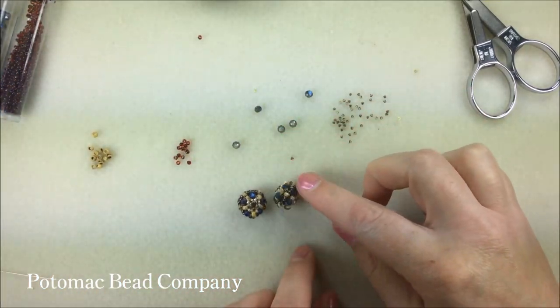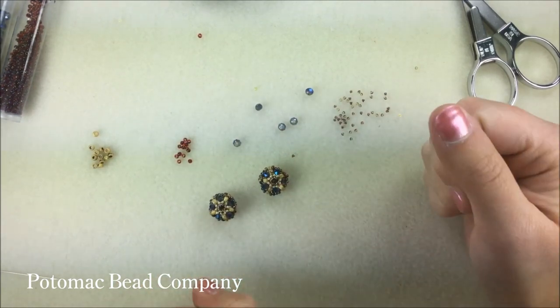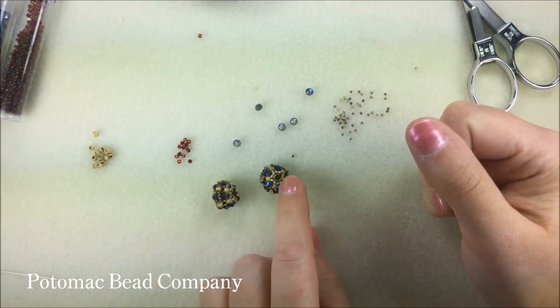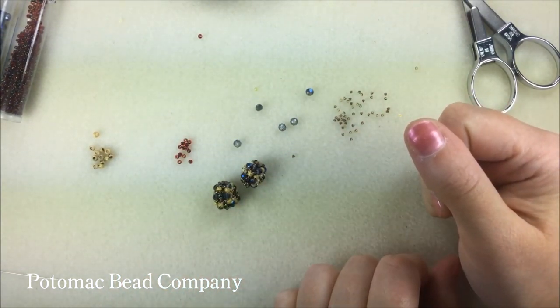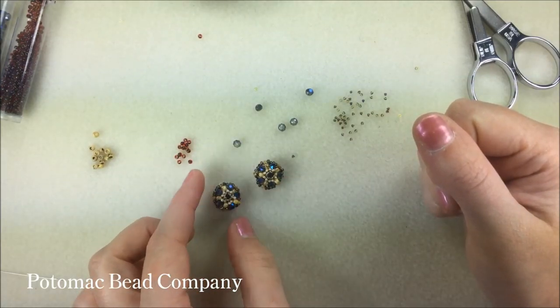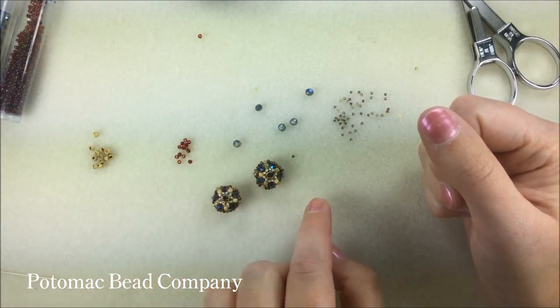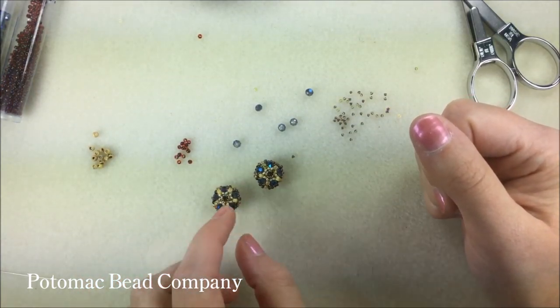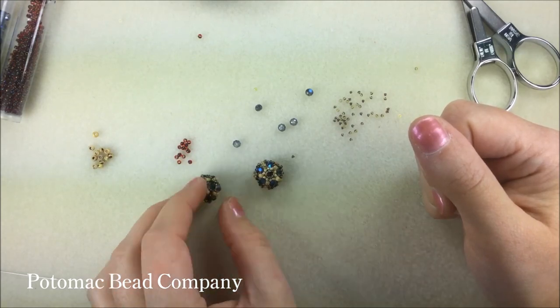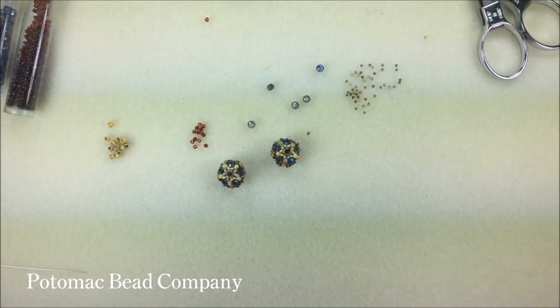Here are the two original beads that I've got all finished. You can see they're really sparkly, and if you've got a pair like the ones I have here, they work really well for earrings. My plan for these is to wear them to a fancy event, like a fancy birthday party or maybe a wedding, because they do sparkle quite a bit. Hope you guys have a lot of fun making this — I had a lot of fun showing you guys. Happy beading! I'll see you guys next time.